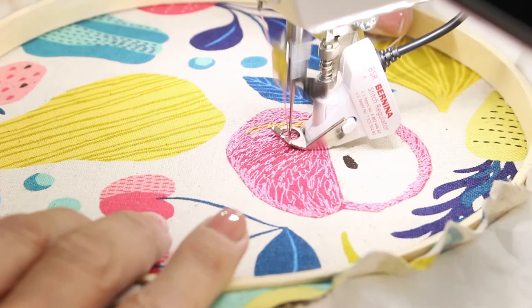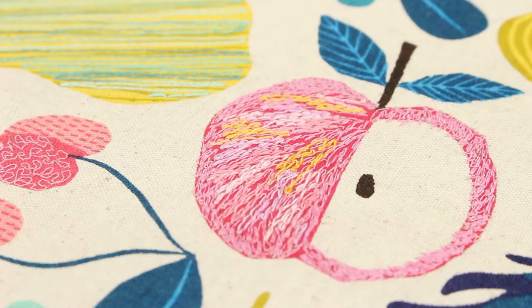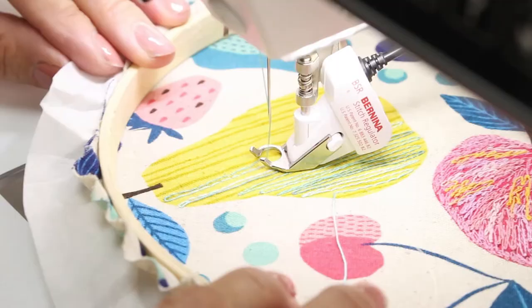Now I'm using the 12 weight Fruity to add further accents. I love using the variegated colors since they add so much fluidity and motion. And here we are! With just a few simple steps we've been able to personalize this piece of fabric into something totally unique. You can see the differences between the 12 weight and the 50 weight — the first creating much bolder lines good for emphasizing certain features and the second being a great contrast and filler thread.